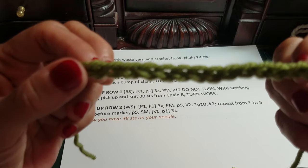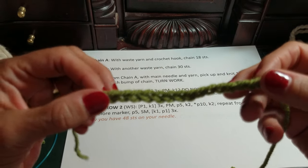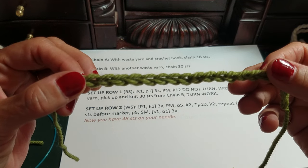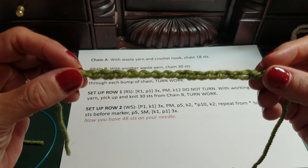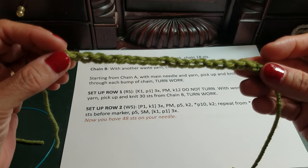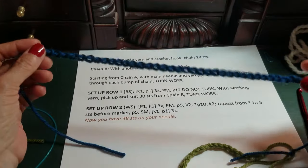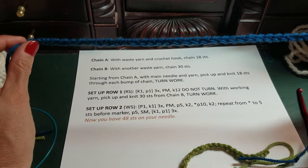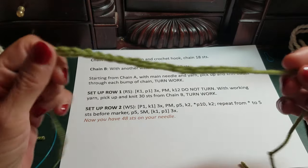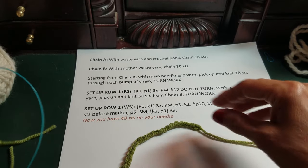Here's my crochet chain. On one side you see a very nice chain look; when you turn it over you see bumps — those are the bumps we're going to put our needle through to pick up stitches. I also crocheted a second chain — this one has 40 stitches; my pattern calls for 30. This is my other color, Chain B. Setting that aside, we're going to work with Chain A now.